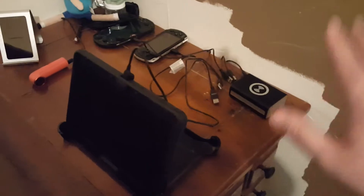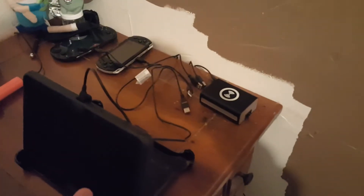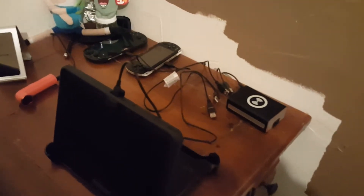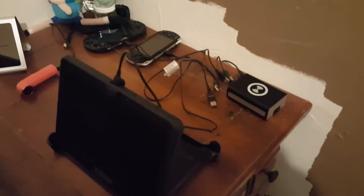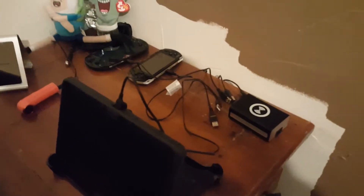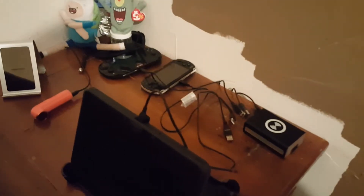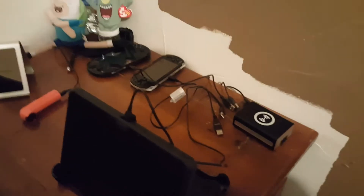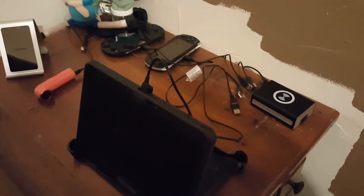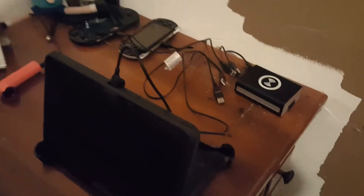For me, this thing is phenomenal for the price. I did get it at a discount for an unbiased review, and I have to say I would have paid full price for it. The biggest reason I requested this as a review item is because I thought I would really enjoy it — and I do. I use it every night. I've had no issues with it. I've had it for about a month, maybe a month and a half. It's been on my nightstand ever since.